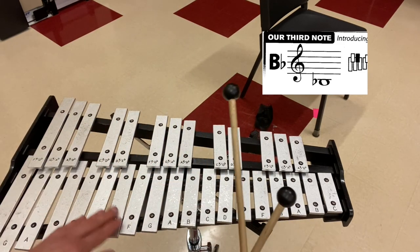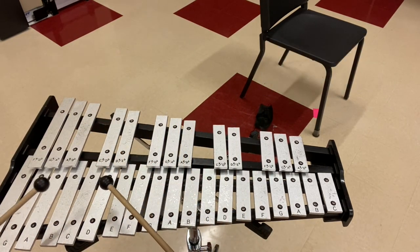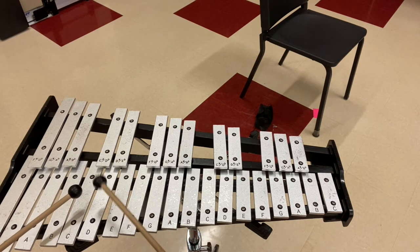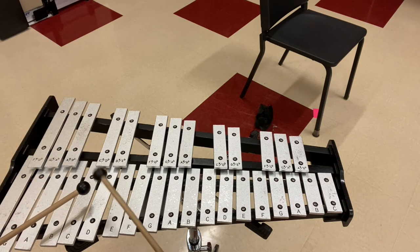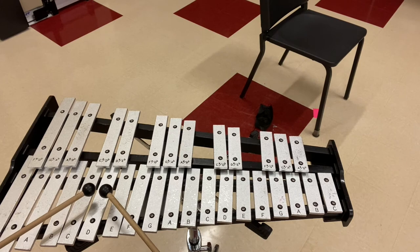Now let's practice traveling between all three of these notes. I'm going to do four alternating strikes on each of the notes, starting on D. Here we go. Play along with me if you have your bell kit ready.